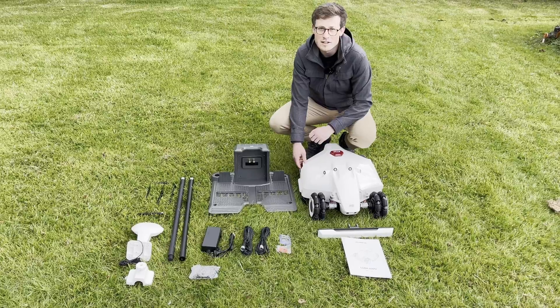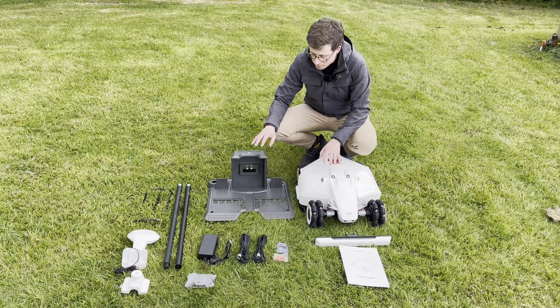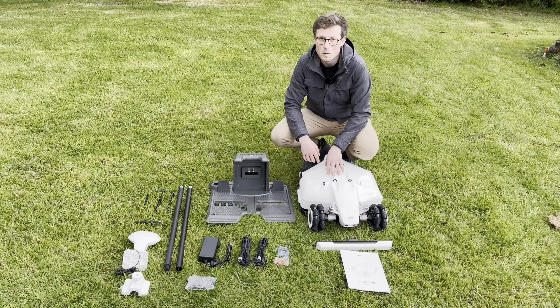The very first thing you want to do is put the robot on charge — don't overthink where it is, it can be inside anywhere. So what I'm going to do is take the robot, take the dock, and take the bigger of the power supply units and plug it in and put it on charge while we work out the rest.